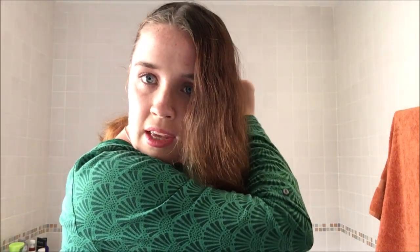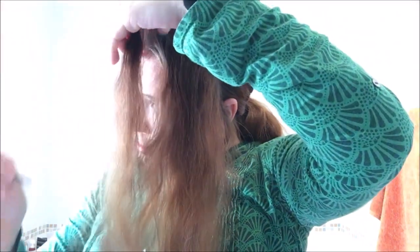Now that you've plaited as far as you can go, you're just going to tie off with another hair tie. You're going to join the plait that you do on this side with the one on your other side. There we go, and now to do the same thing on the other side. Once I think I've plaited as far as I can go, I'm going to take these two and tie them off behind my head — I'll just turn around so you can hopefully see what I'm doing.